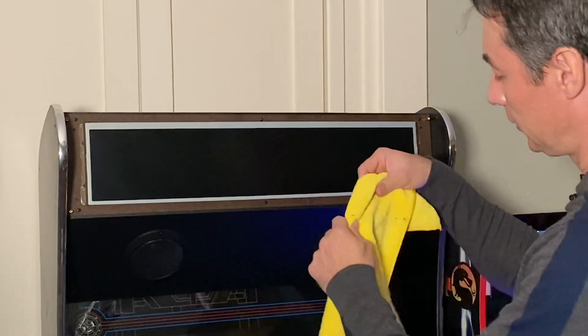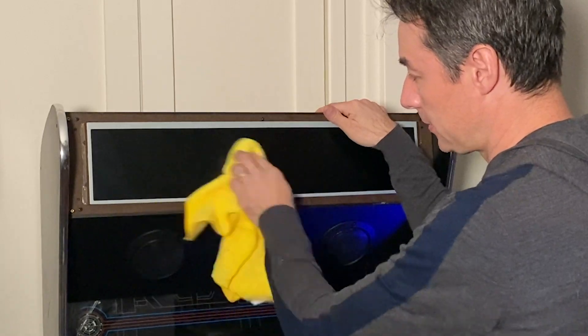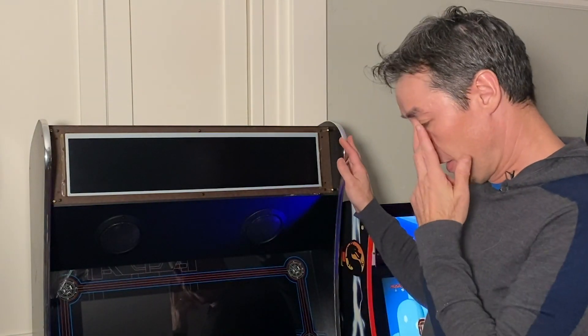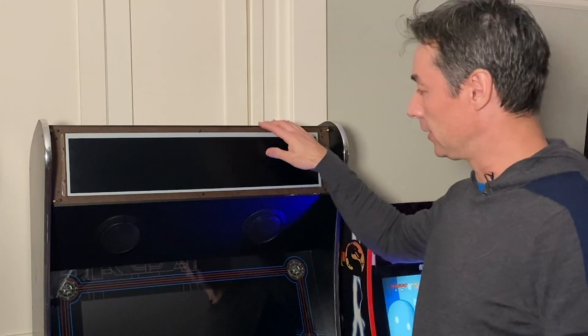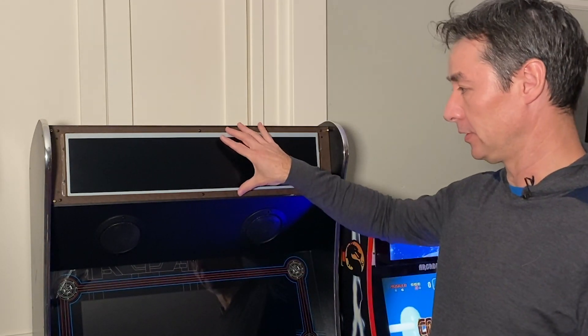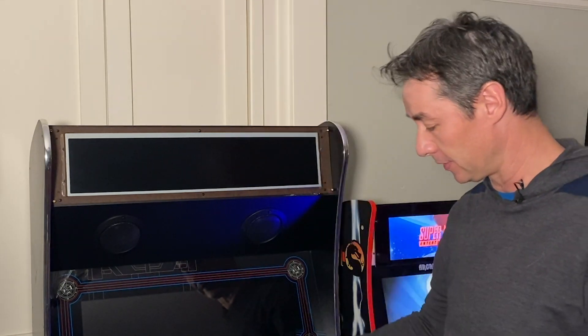If you've got fingerprints, you're going to see them underneath the bezel, so let's just do a quick wipe down. Just as a side note, be really careful with these LCD screens — just like an old laptop screen that got cracked, the same thing can happen with these. They are pretty fragile, so don't drop it or anything like that.